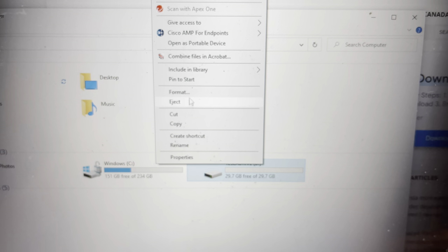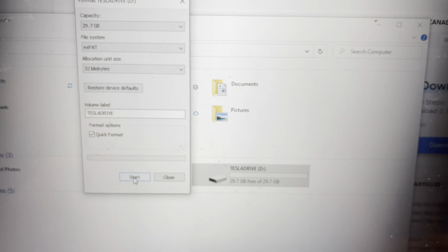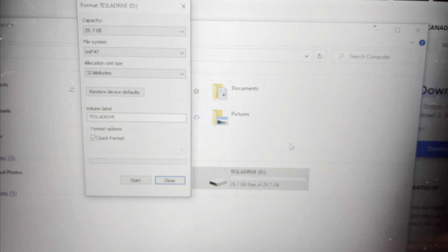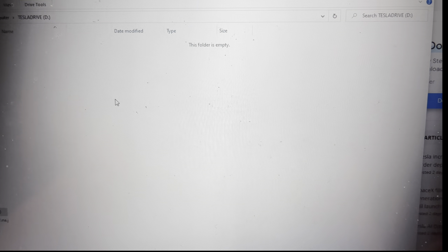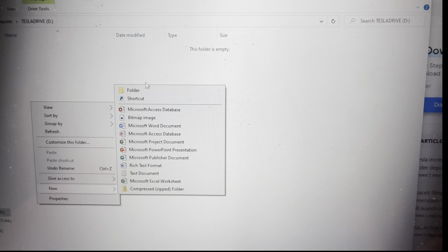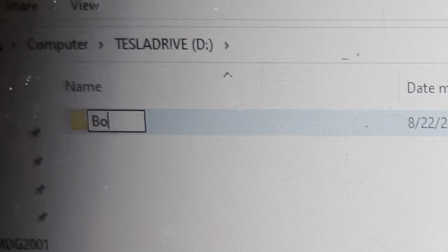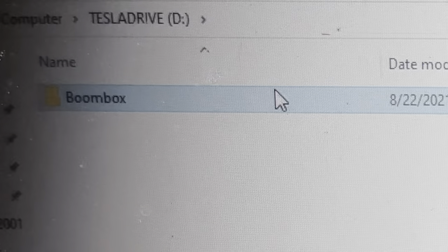Make sure you move any files out first, because you will right-click and then left-click on Format. I did this prior to the video, but you go through the whole process of formatting the drive — it takes a few seconds. Left-click OK, then close out the format application. Now reopen that jump drive folder — it should be blank and empty. Right-click, create a new folder by clicking New and then Folder. The key here is to name it 'Boombox' — one word with a capital B. Create that folder.